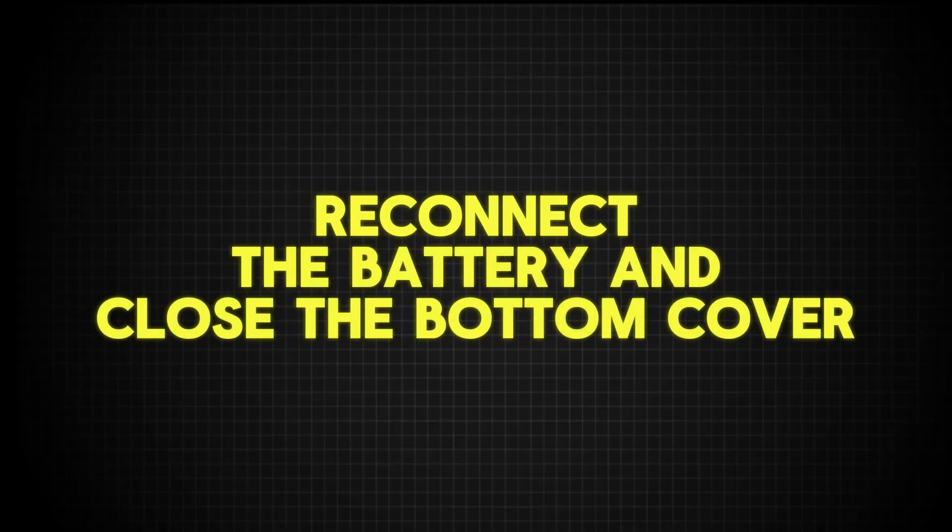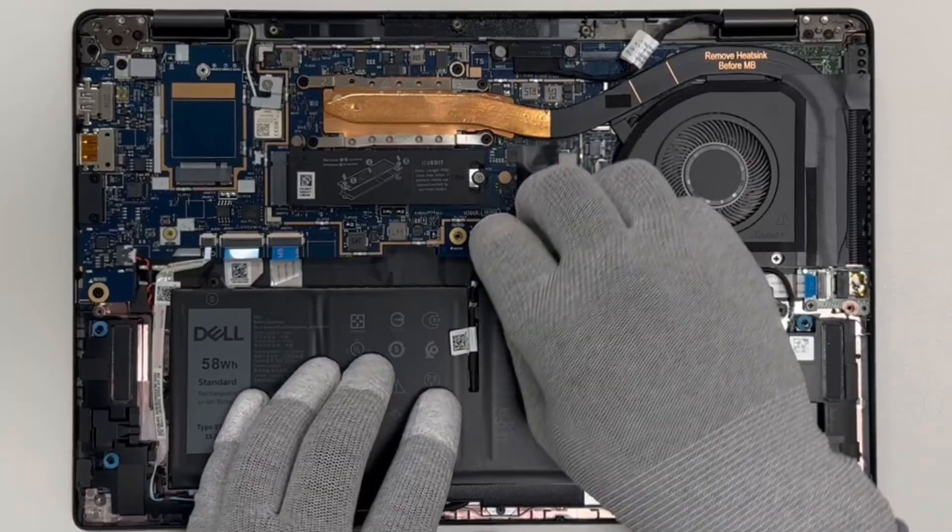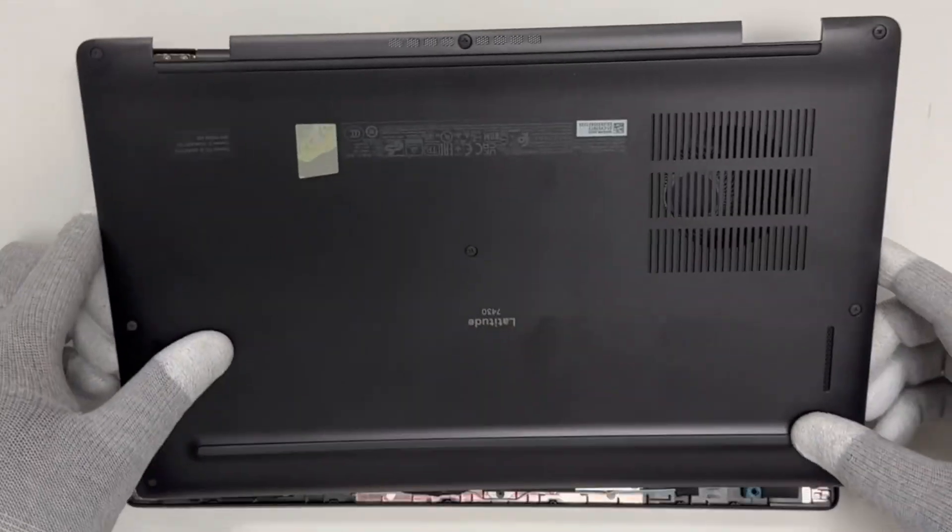Reconnect the battery and close the bottom cover.